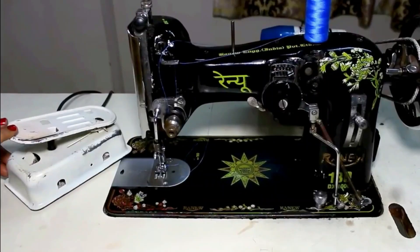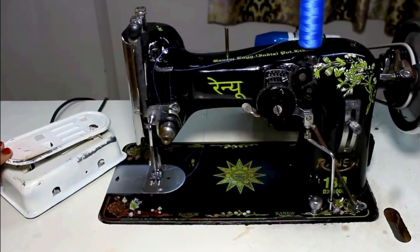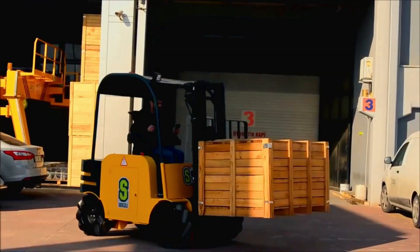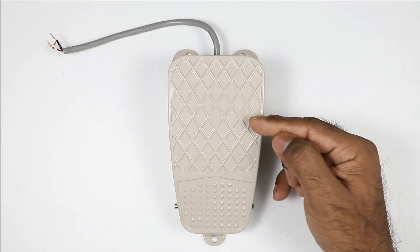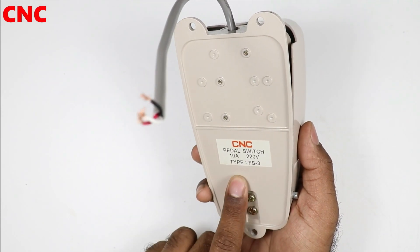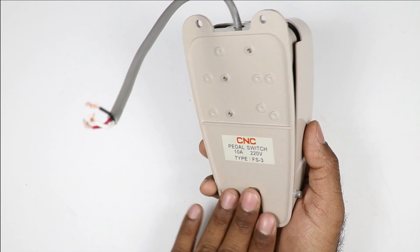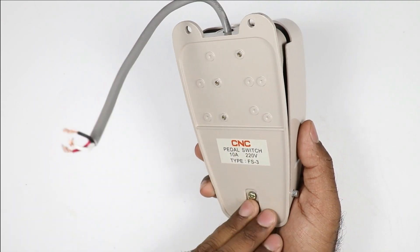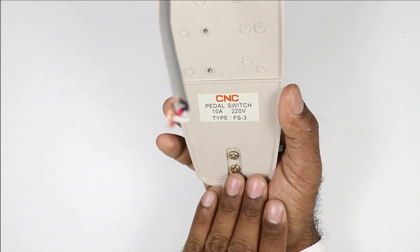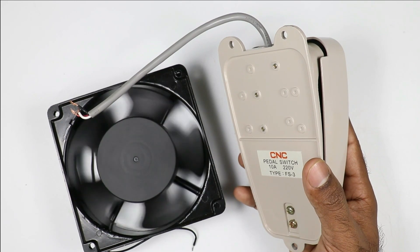Like you must have seen a sewing machine — if this machine is required to run through a motor, then this type of foot switch is connected. Apart from this, the movement of a forklift machine also requires this type of foot switch. This pedal switch I have right now is manufactured by CNC company. If you want to directly switch on or off any motor or load through this switch, you can connect a maximum 10 ampere load directly.